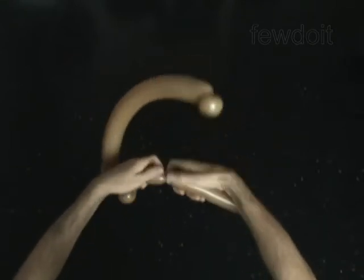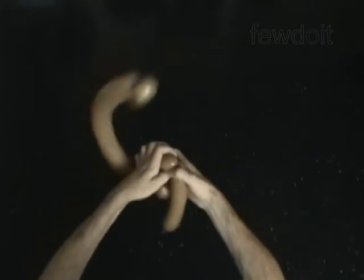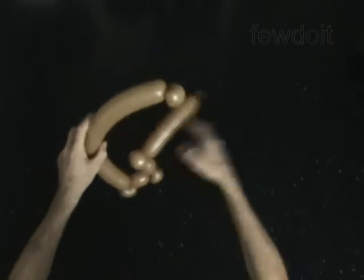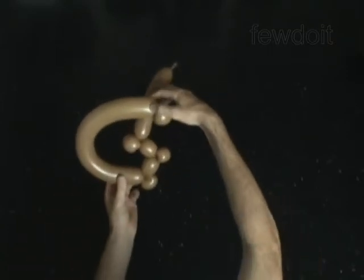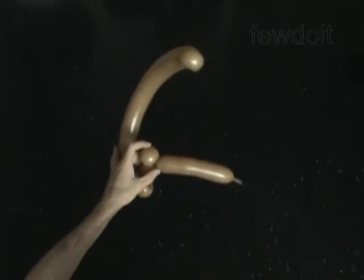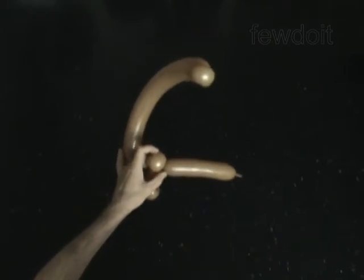Twist the seventh soft 1-inch bubble. Lock both ends of the seventh bubble in one lock twist. The rest of the balloon is the eighth bubble. Cut off the eighth bubble and tie off the end.